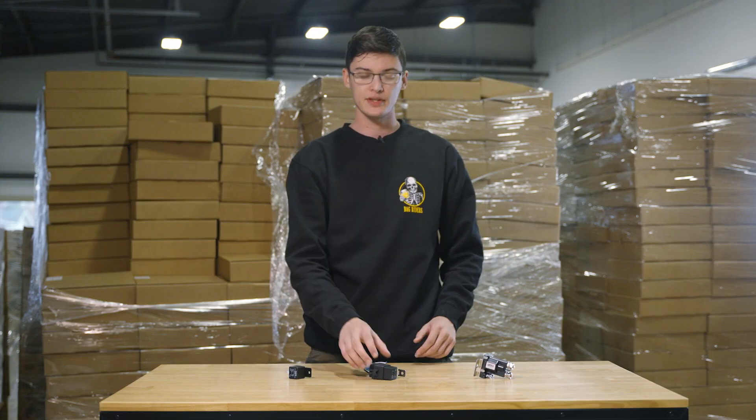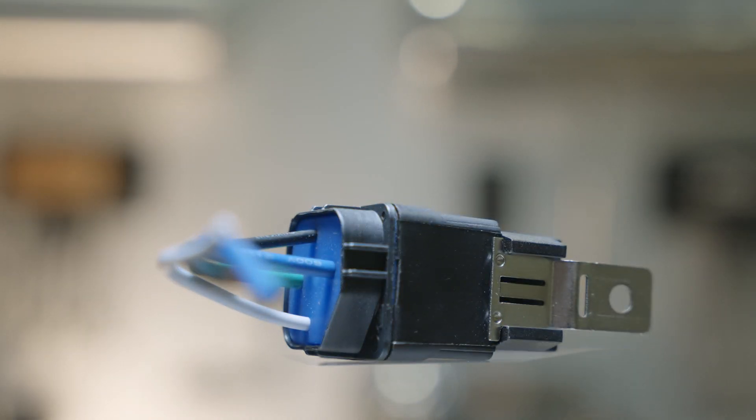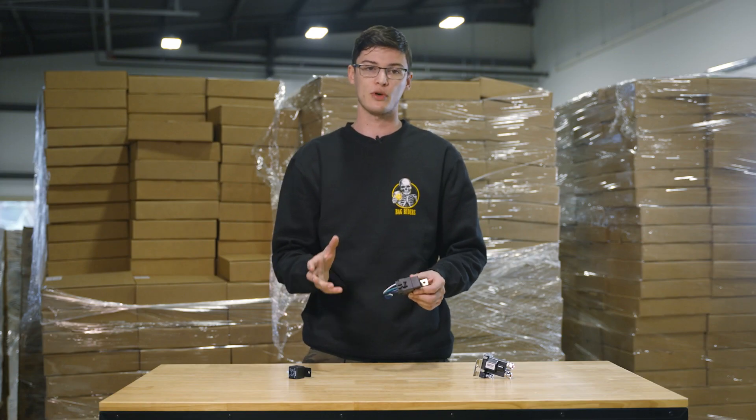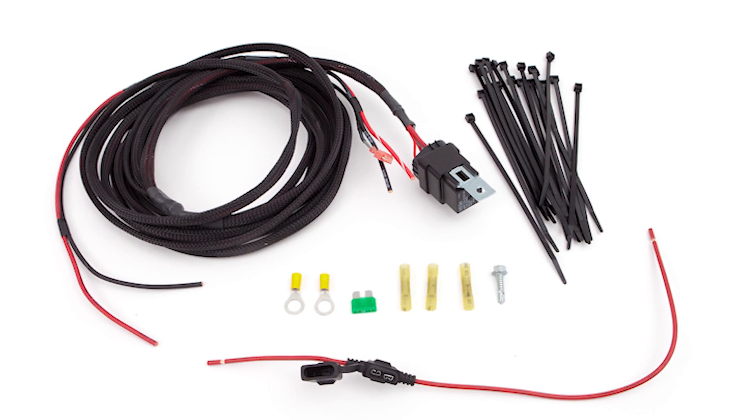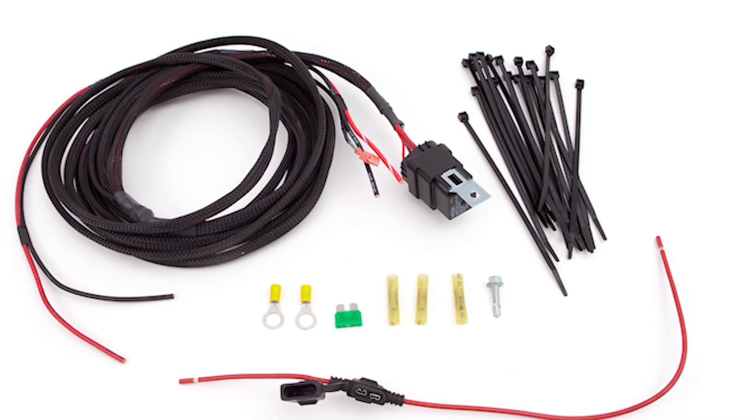Next up is the waterproof relay. This is good for a standard single compressor mounted outside the car, and you can use a second one for a second compressor. This is a perfect replacement for an AirLift Autopilot V2 or 3P/3H system.